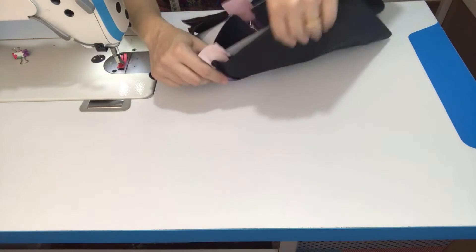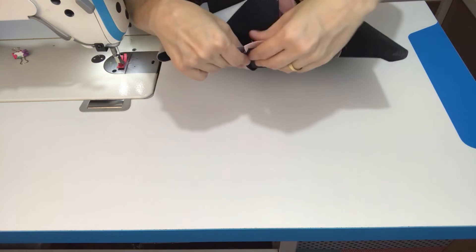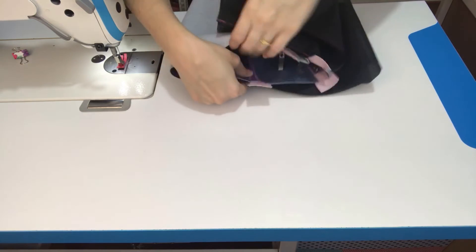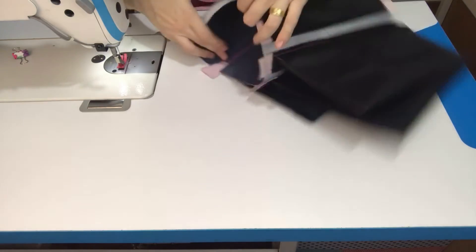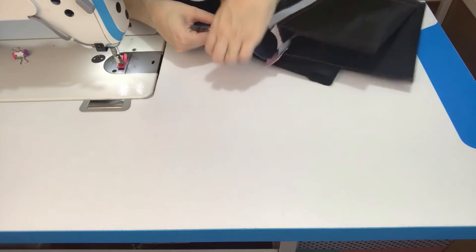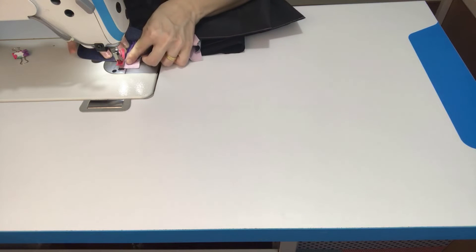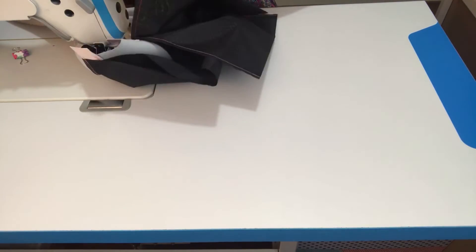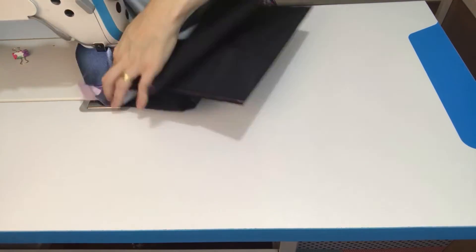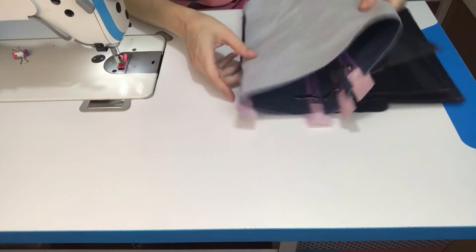Agora é o pesponto mais chatinho pra fazer. Da mesma forma, eu vou jogar só o sintético aqui pro lado pra gente não fechar esse bolso. Tombar ele aqui. E aí você vai ter que ir entrando com ele aqui com todo carinho, com esse rolo — porque ficou um tubo. Você vai entrar com esse tubo dentro da máquina fazendo pesponto, com todo cuidado, mas você vai conseguir fazer. Fui entrando com o tubo dentro da máquina e consegui fazer todo o pesponto aqui na última lateral que nós prendemos.